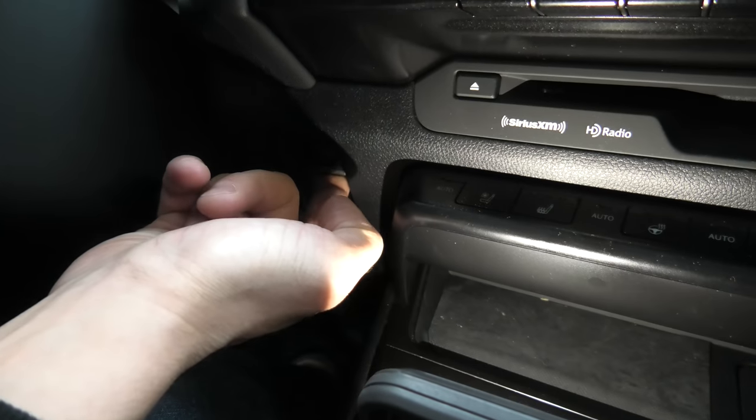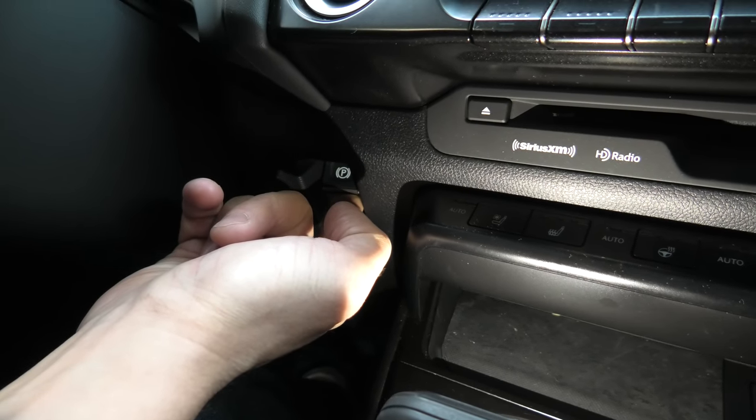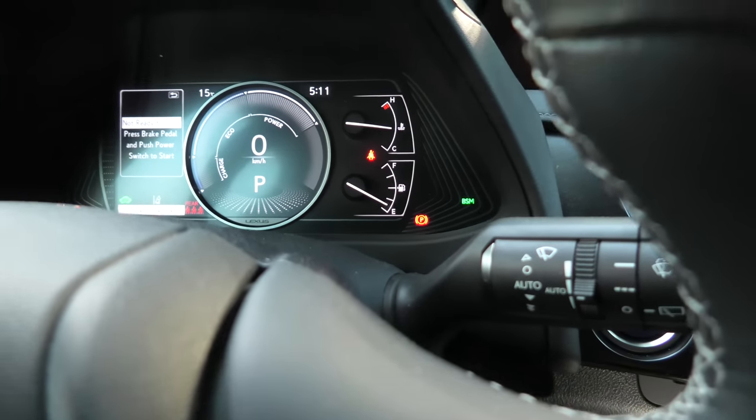Now pull and hold. I can hear the motor in the back of the vehicle working right now.